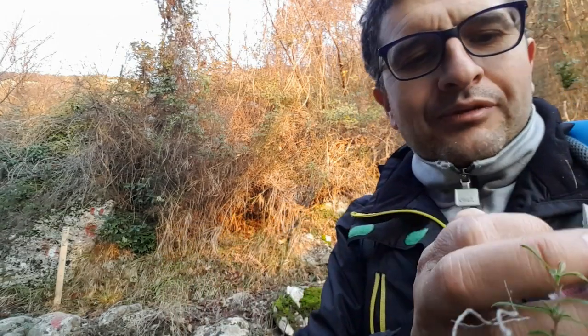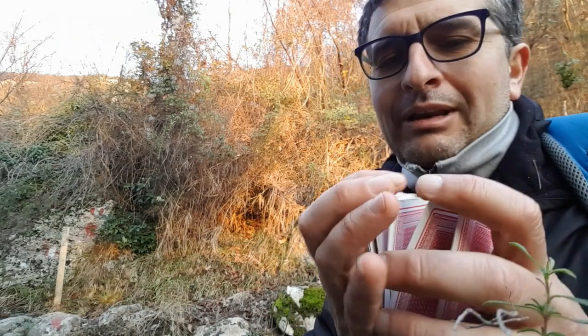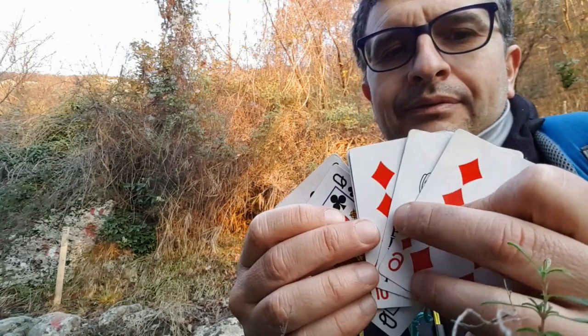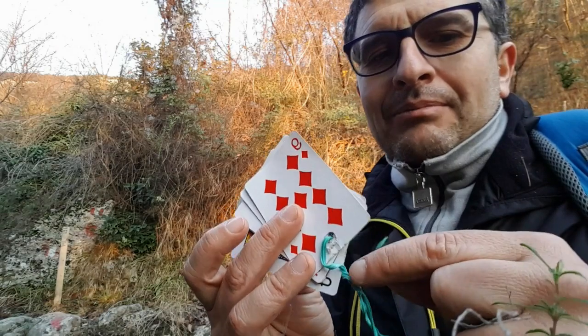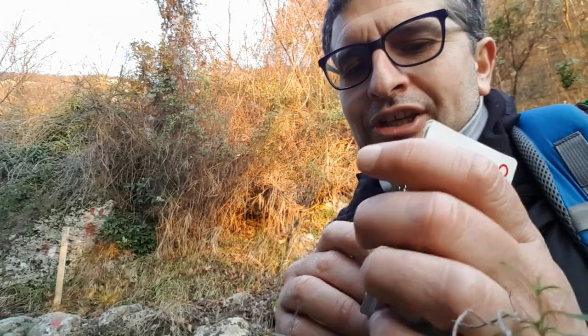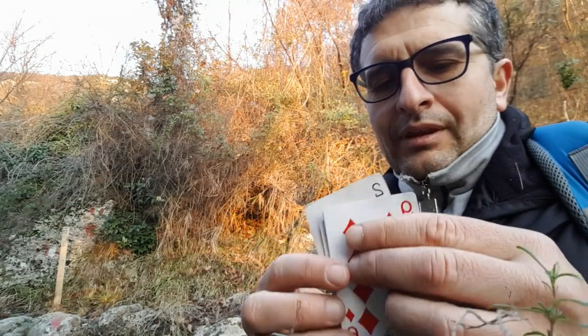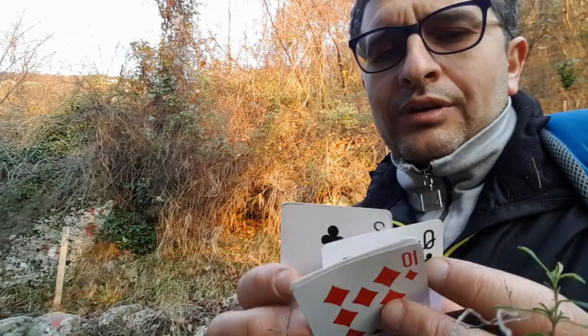Che in realtà abbiamo visto essere il 3 di fiori. Al pubblico si mostrano 5 carte. Potete mostrarle anche prima di legarle con la fascetta. Poi una volta che le avete mostrate 5 carte, vi ripeto, dietro il 10 di quadri ci deve essere la donna di fiori.